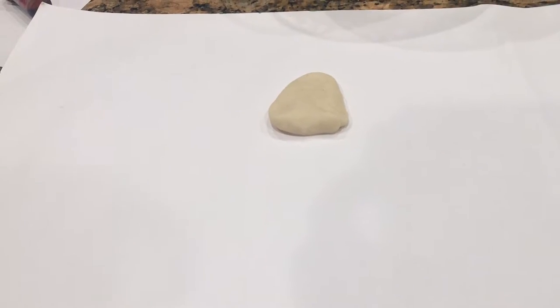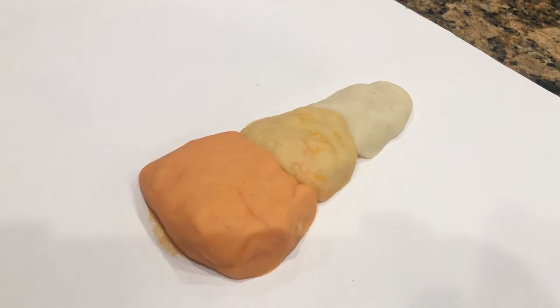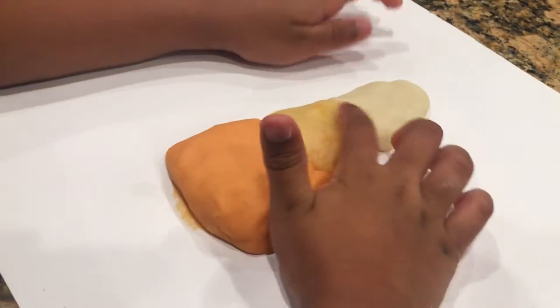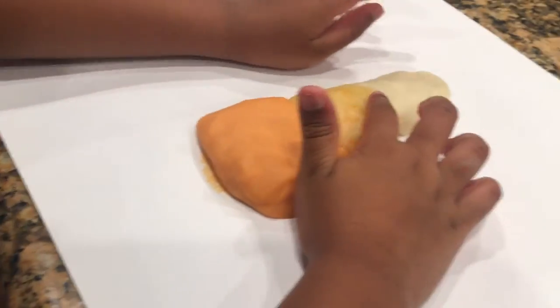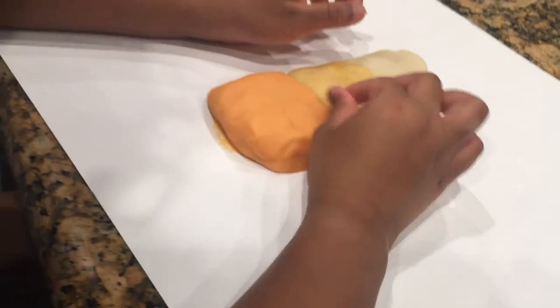Make a candy corn shape because white is the conductive dough and the yellow is the insulating dough and then the orange is the conductive dough again.